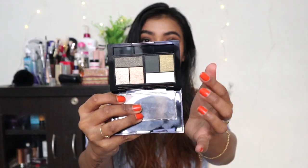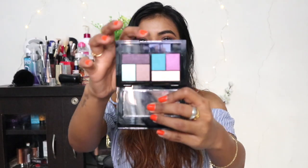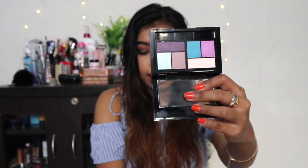My favorite has to be Rooftop Bronzes. My second favorite is Urban Jungle — the green shade screams smoky eye and the olive shade is really pretty. Third favorite is Graffiti Pop — I love the pop of purple and blue. The Chill Brunch Neutrals with pink and mauve shades are not really for me, as they go ashy on my skin tone and don't flatter my brown eyes as much.